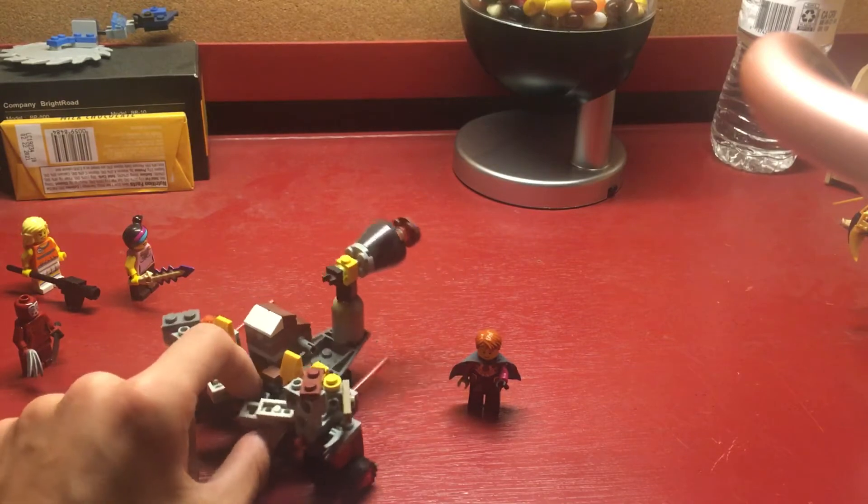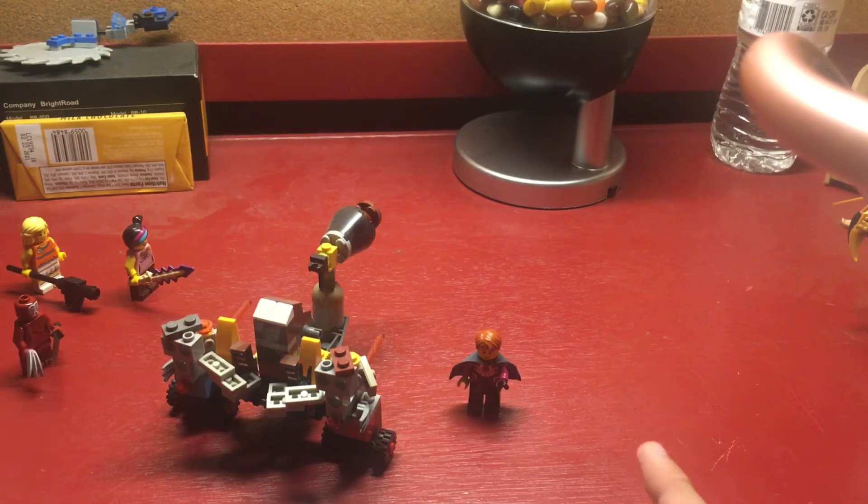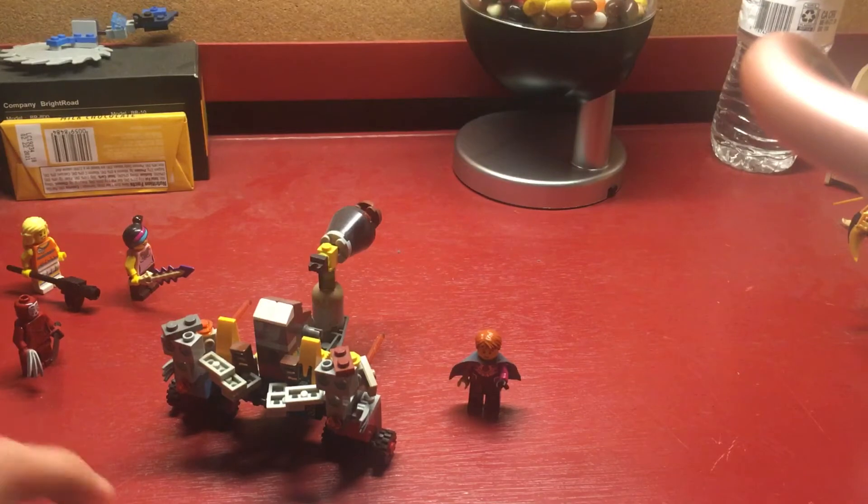It was originally three different things at one point. If I remember correctly, it was the Iron Shark, a random cannon that I made, and a Lego Chima lion boat that I got from the Lego Chima Kragger's command ship. I forget what it's called, but if you do know, leave it in the comments section.